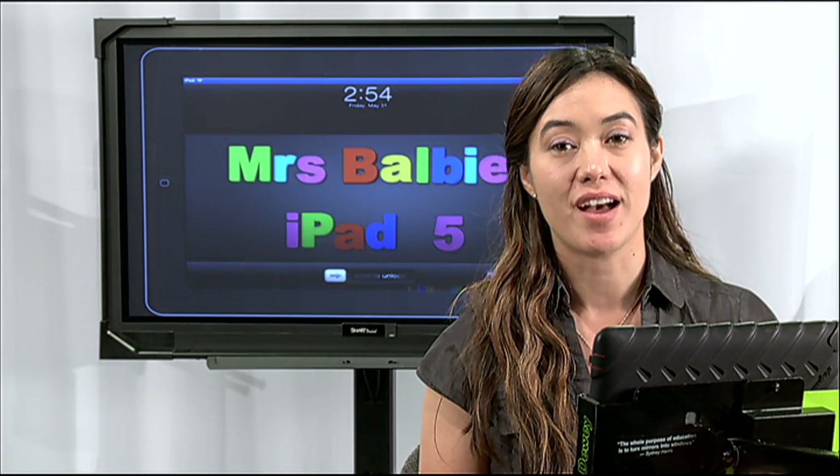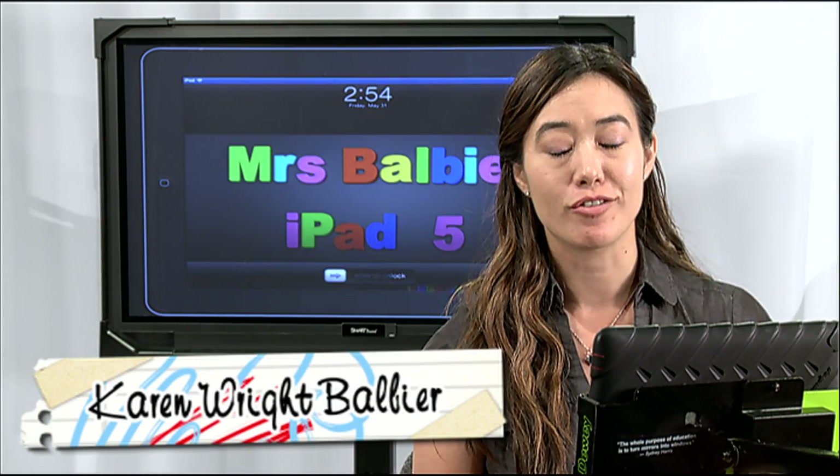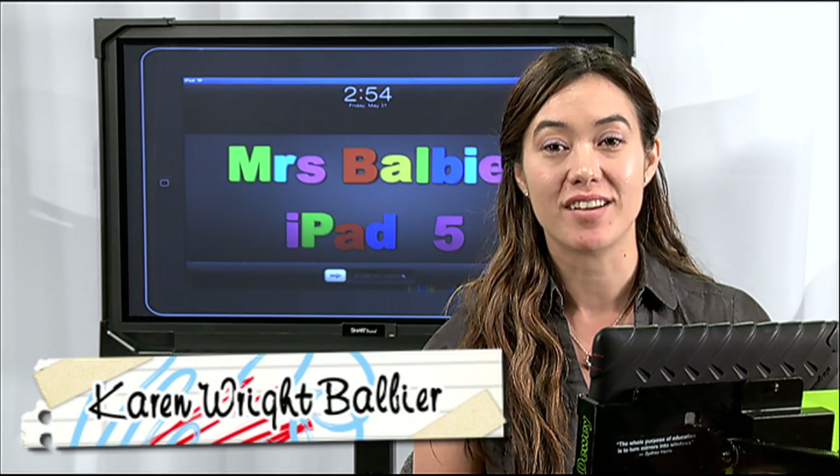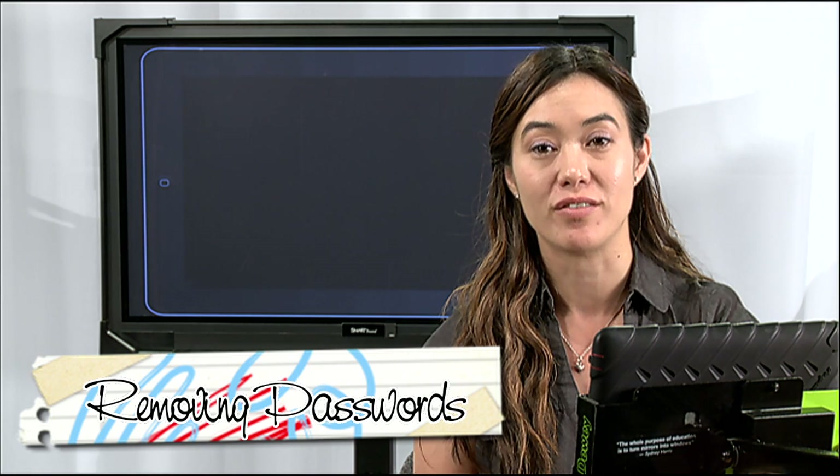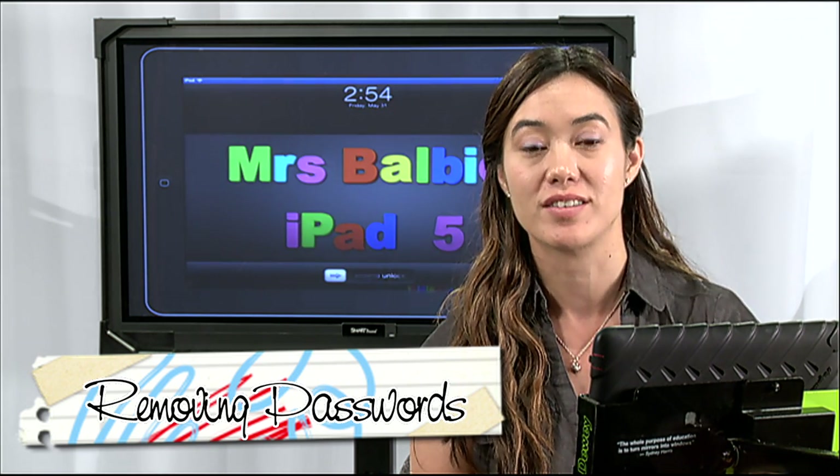I have a quick tip if you're turning in your iPad and you know that you won't be receiving that iPad back again next year. A courteous thing to do would be to take off your lock screen passcode if you've set one. So I'm going to take you through that quick step.